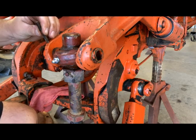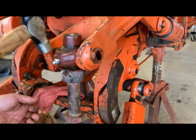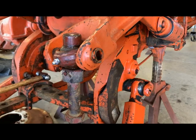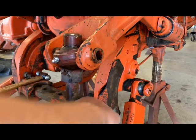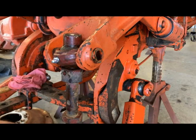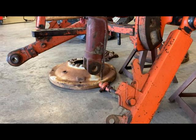Roll pin is back in. Pretty straightforward job. Now we'll slide down here to the bottom and get our three-point lift arm moved up and get it pinned in place.